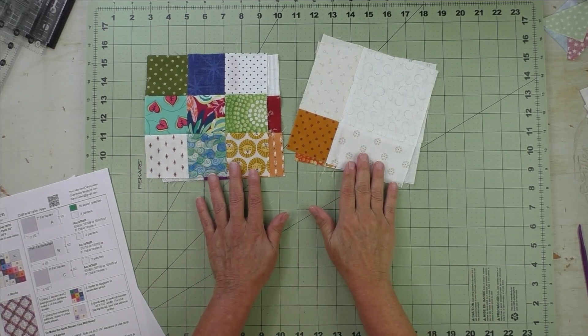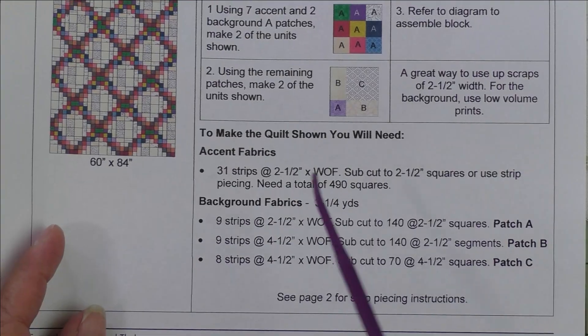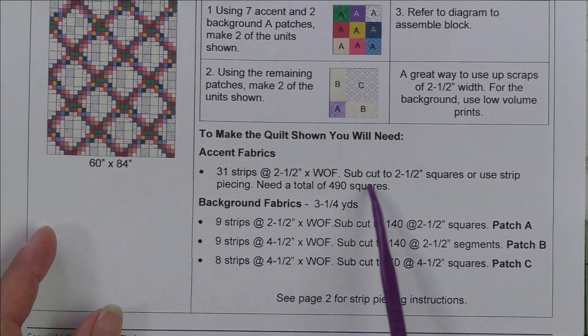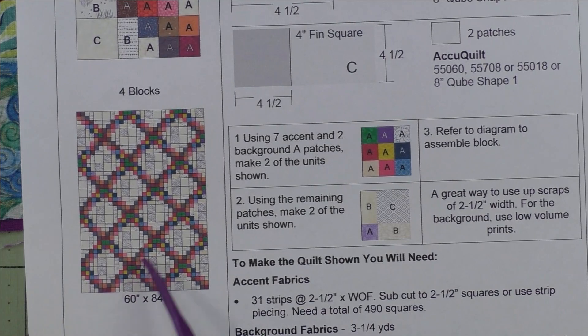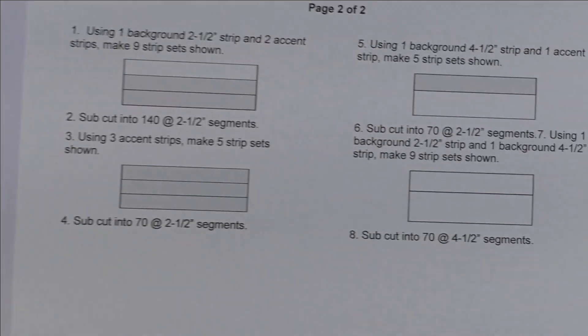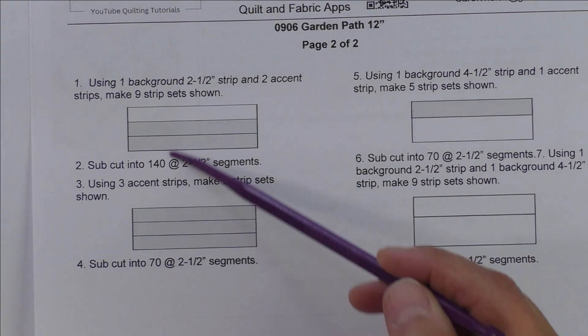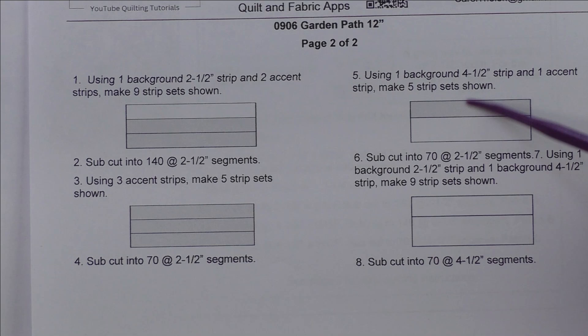If you prefer to do strip piecing for either or both of these units, page one has instructions for cutting the strips for the larger quilt, and then page two has the strip piecing instructions — this section is for the nine patch unit and this is for the four patch unit.